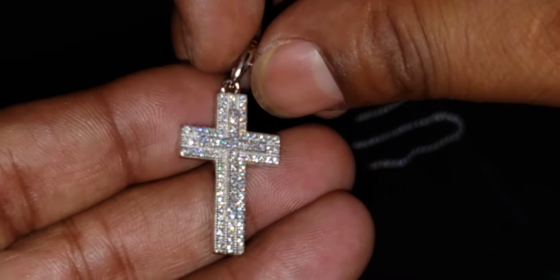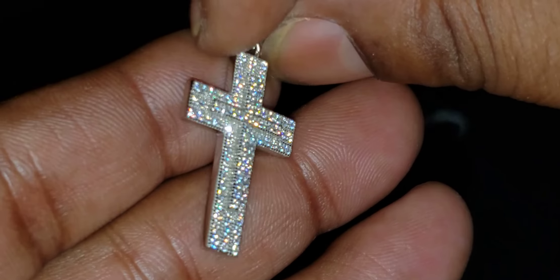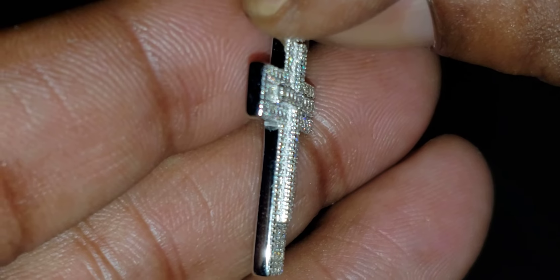This one is the double layer cross with moissanite. That's why I say double layered — because you can see a cross on top of another cross.